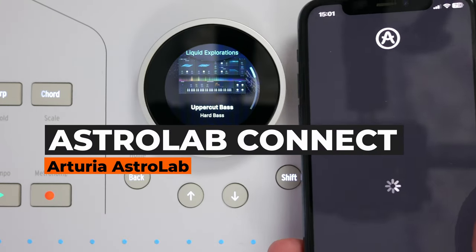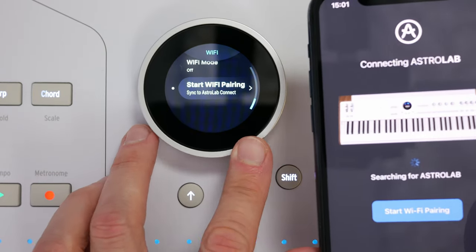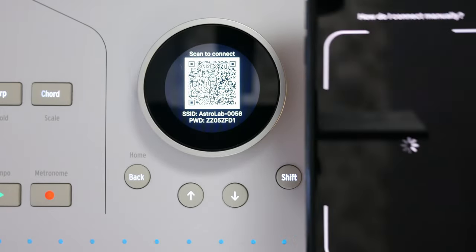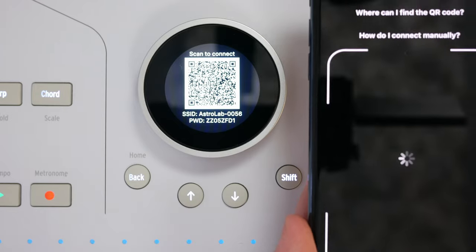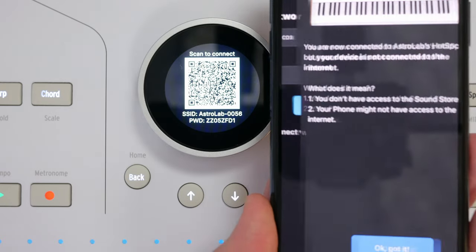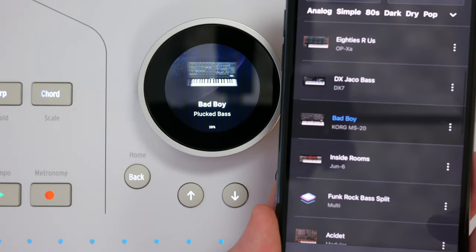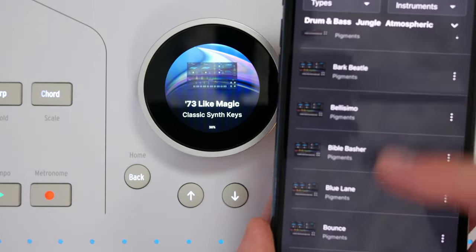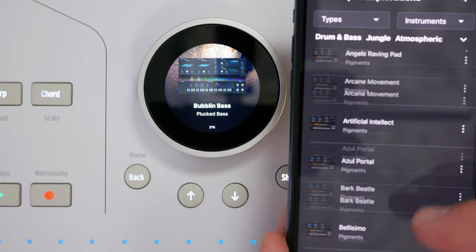The instrument also comes with a phone application. All you need to do is pair the devices by scanning a code — connecting to a Wi-Fi network is not necessary. Once paired, you can view and load presets from the app, which may sometimes be faster or more convenient. You can browse presets by thumbnail, change presets easily, and select them depending on which bank they come from. Arturia extensions like Liquid Expansion are recognized automatically, and you can see presets placed in the device's memory via drag and drop.